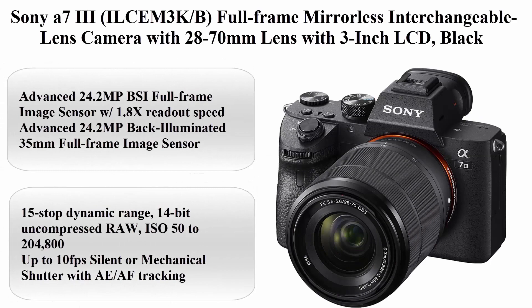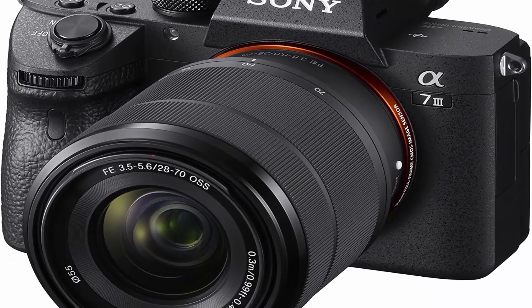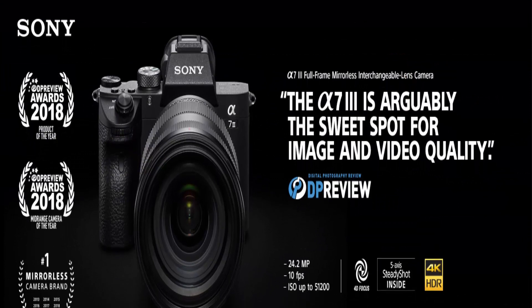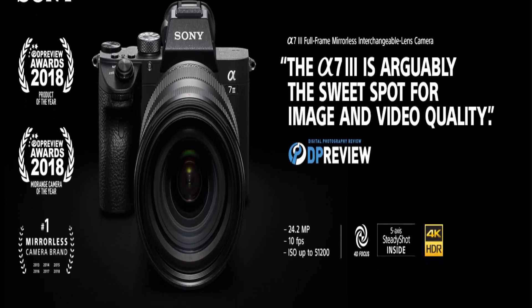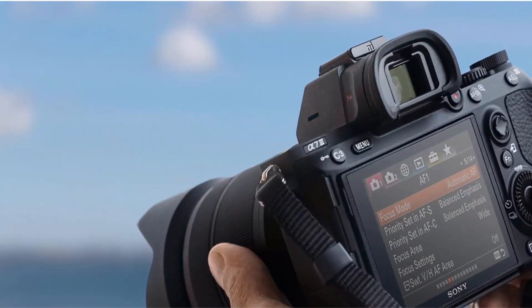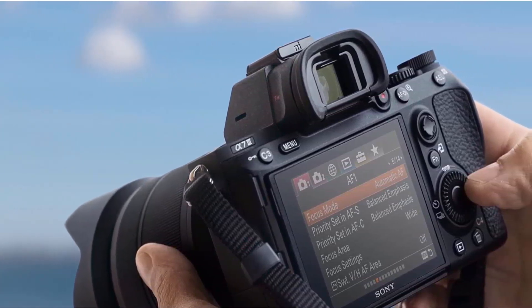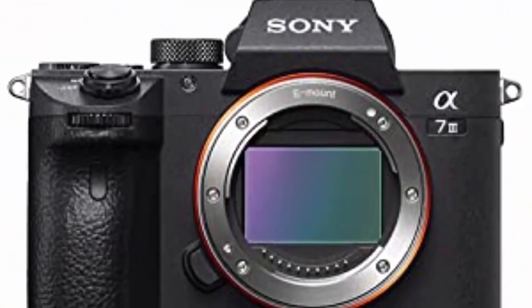Top 1: Sony A7 III ILC-M3KB, Full Frame Mirrorless Interchangeable Lens Camera with 28-70mm Lens and 3-inch LCD, Black. Advanced 24.2MP BSI Full Frame Image Sensor with 1.8x Readout Speed. Back Illuminated 35mm Full Frame Image Sensor, 15-stop Dynamic Range, 14-bit Uncompressed RAW, ISO 50-204800, up to 10fps Silent or Mechanical Shutter with AE/AF Tracking.